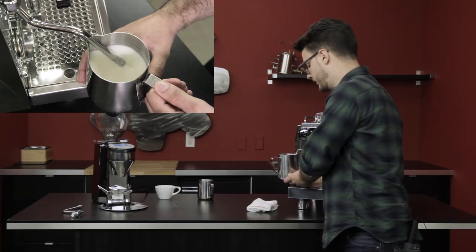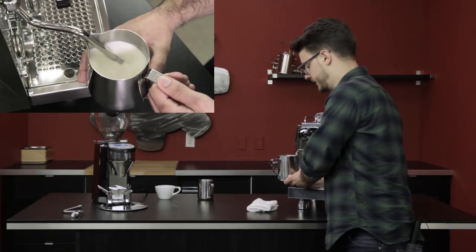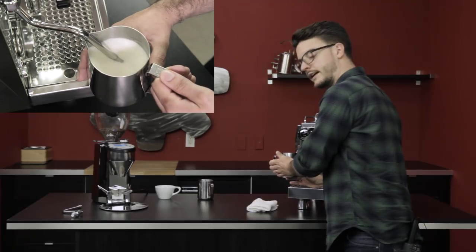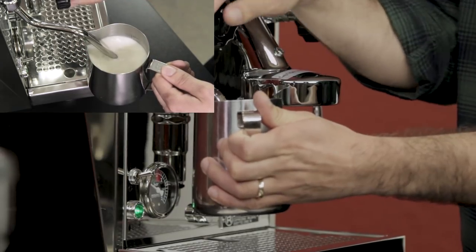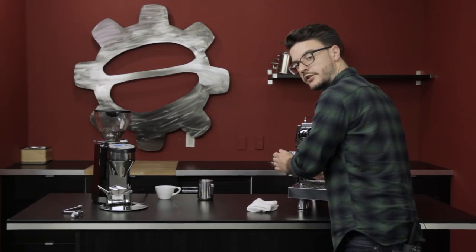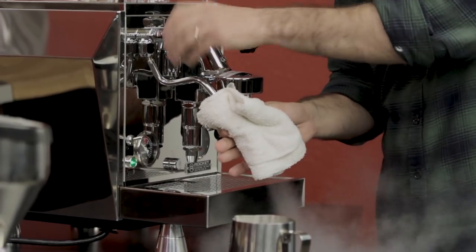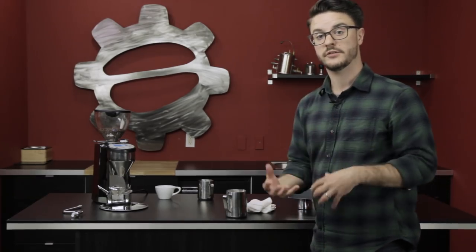It's now going in a nice whirlpool. Slowly drop the pitcher down until you start to hear some aeration. Once you think you have enough foam, move back up and start integrating with that same whirlpool. Once you reach the right temperature, shut the steam off. Make sure you give it a good purge after steaming — the steam arm is very hot and can dry out milk inside, which is a pain to clean. Just purge your steam wand right away after steaming; it'll save you a lot of issues down the road.